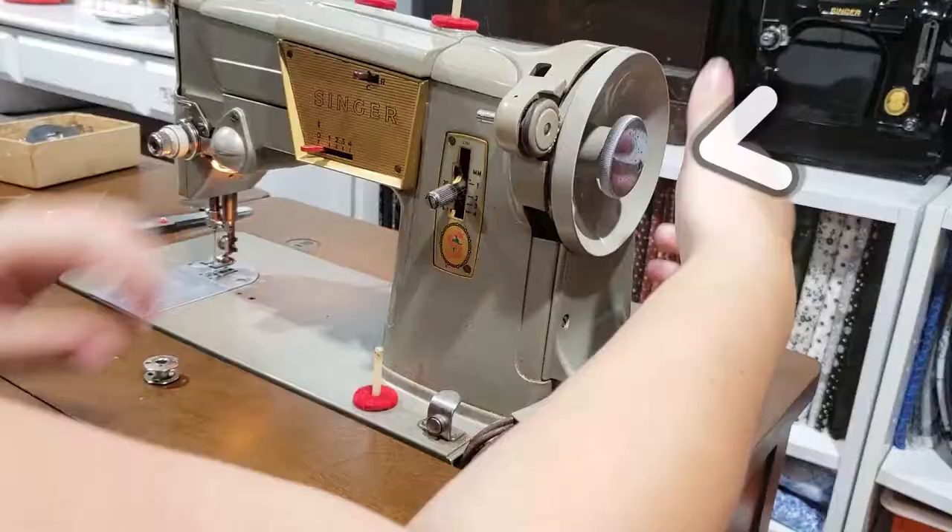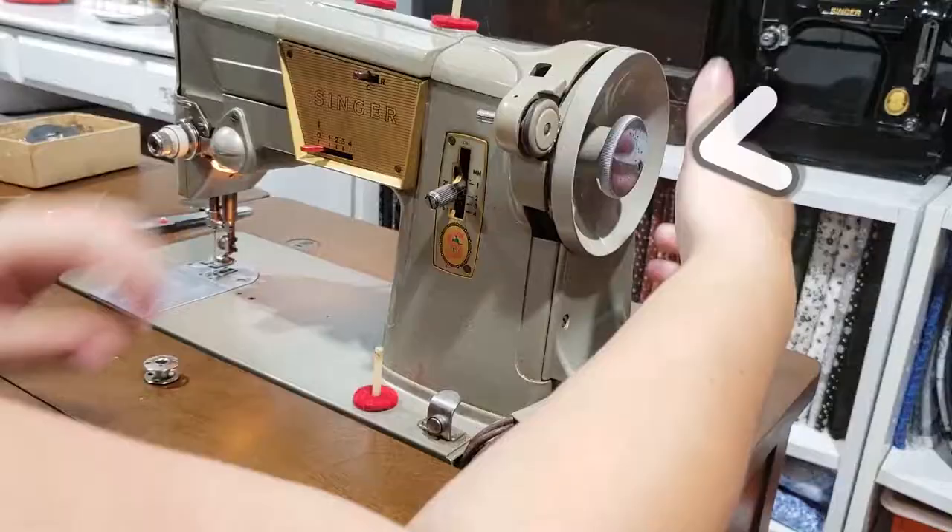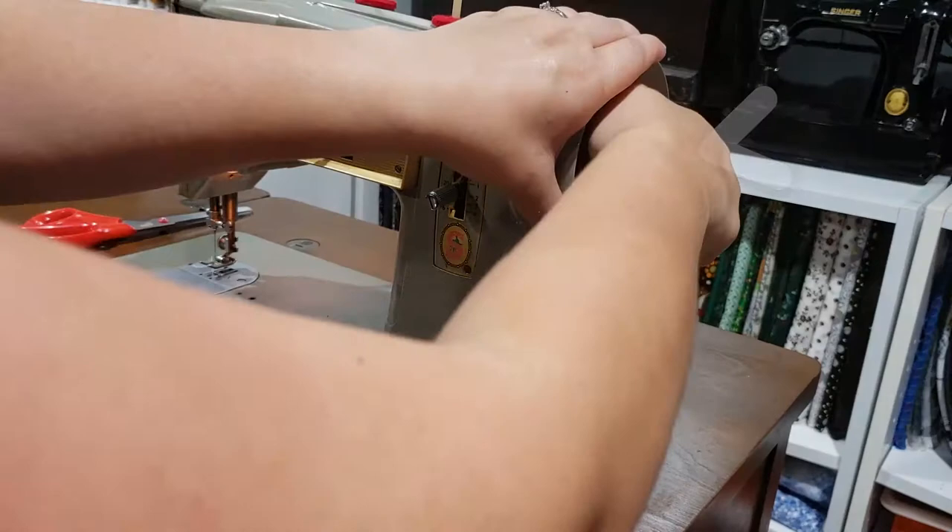Let's start by winding a bobbin. Make sure that you're using a compatible one. Loosen the stop-motion screw by turning it towards you with your right hand while holding the hand wheel in place with your left. You'll know you're good to go when you move your hand wheel and the needle bar does not go up and down anymore.